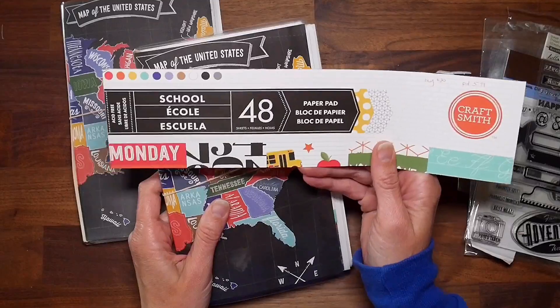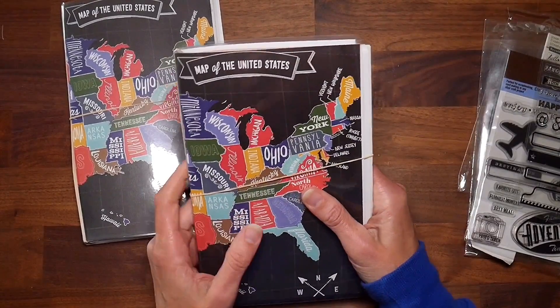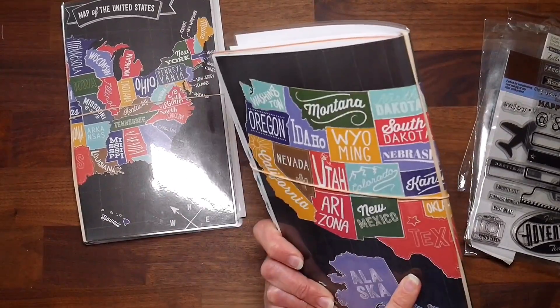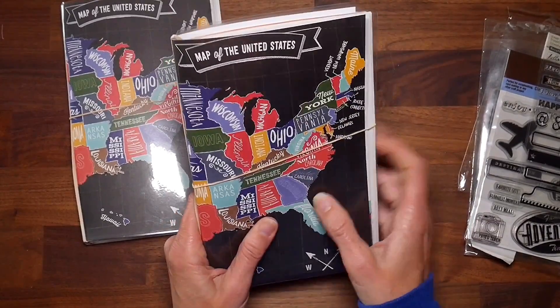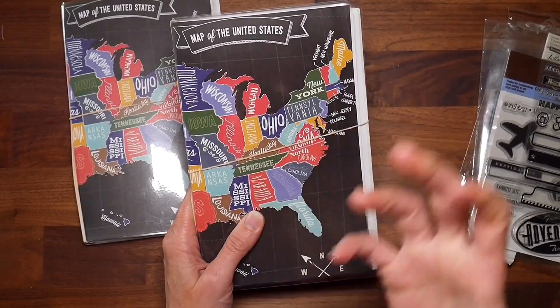When I did my pad preview video at the beginning of this Kilopad project, I had mentioned that I wasn't sure how I wanted to use this sheet of paper. It was a map of the United States — all 50 states — and I didn't want to cut it down because I felt like it would have lost something, but I wasn't sure how to use it in its full image.